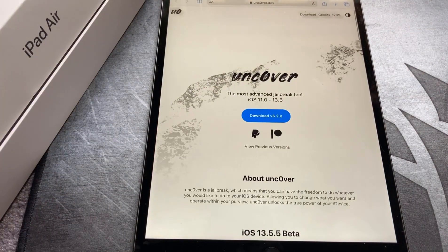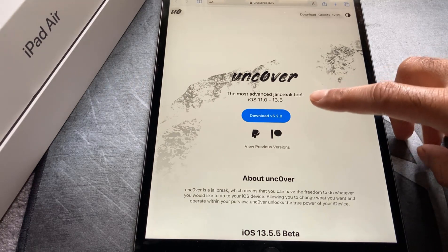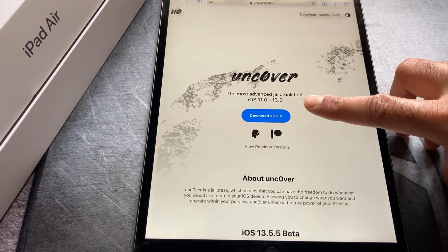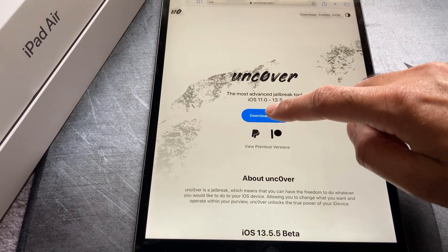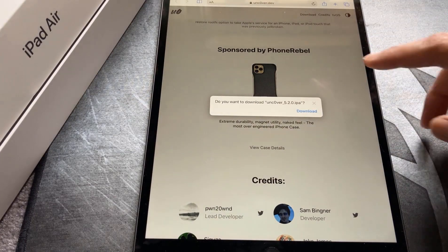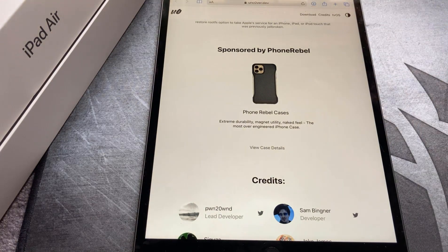Don't go to any other websites — the only website you need for the unc0ver jailbreak is unc0ver.dev. There are plenty of hoax and scam websites out there, but this is the true one. Once you get there you'll be presented with the download button right in the middle of the screen. At the moment it's on version 5.2.0, so go ahead and click that to download it.